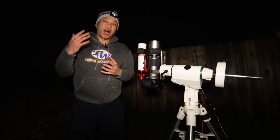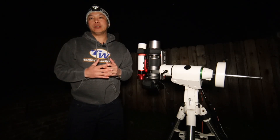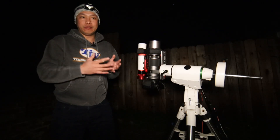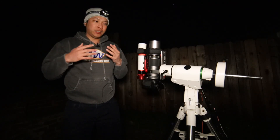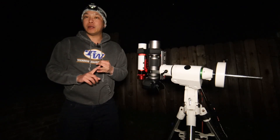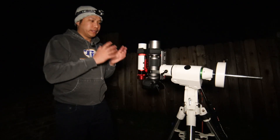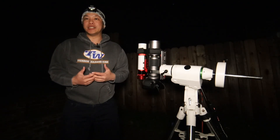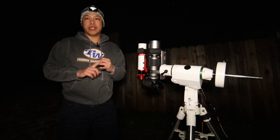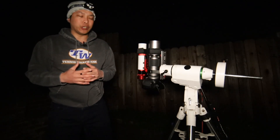I want to take a moment to talk about why, in addition to being a super well-suited beginner-friendly telescope, this also happens to be one of the most special telescopes on the market — it doesn't matter if you're a beginner or a seasoned hobbyist. I think it comes down to what this telescope was initially designed for. I don't think it was designed for beginners — it just so happens that the specs lend themselves to being a great beginner scope.